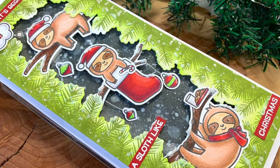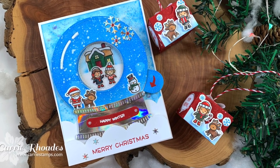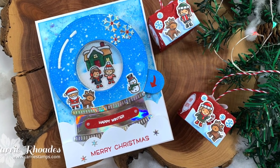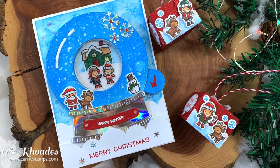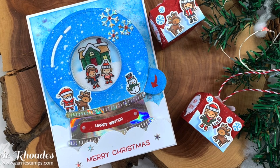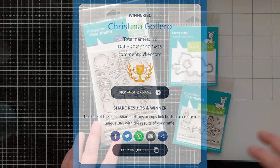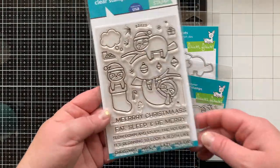I got the set and I've been dying to play with it. Last week I brought you a cute card and tiny gift boxes with the Tiny Winter Friends. I accidentally ordered two of them, which means I was giving one away — and that person is Christina Galero. Congratulations, and thank you so much to everybody who watched and commented.